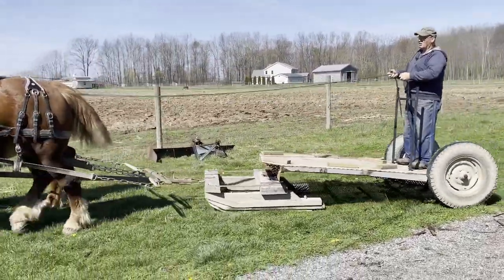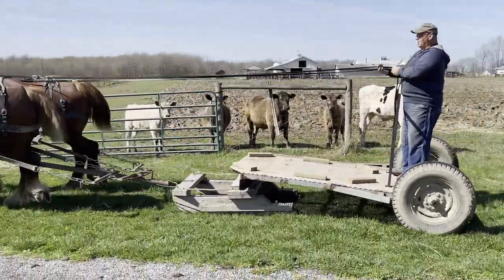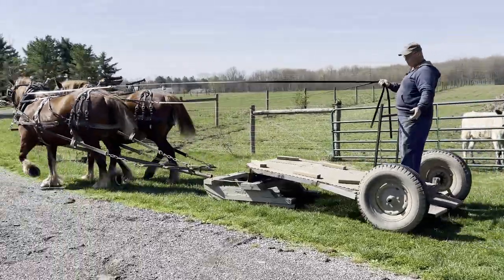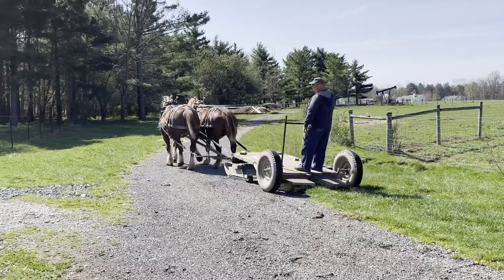You can see even on the gravel it slides very nice. It's extremely handy and it's no load for the horses — there's just a tiny bit of friction, but it pulls really easy.